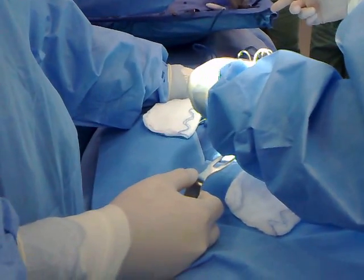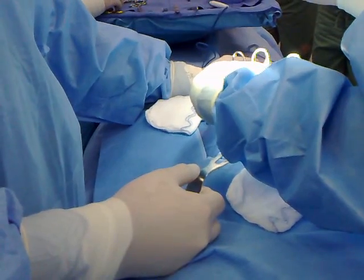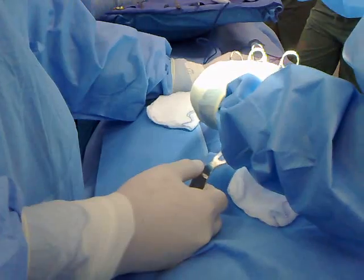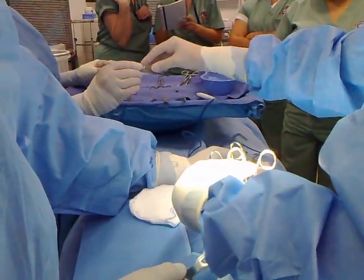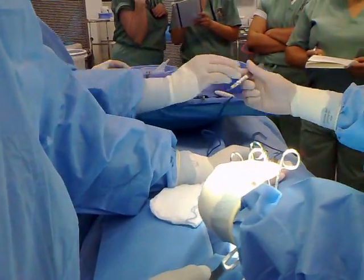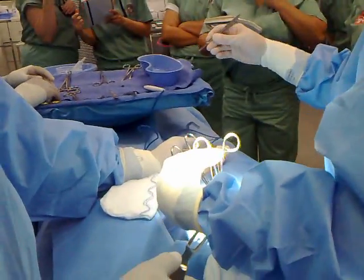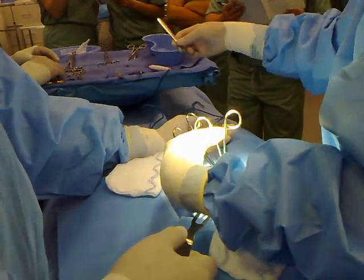Knife? Did somebody teach you to pass it that way? No, I just don't want to flip it up. This is better — see how I'm not going around your hand, then I control it. What you're doing is not terribly wrong, but it makes it awkward for me to take it from you. Because you also move as you're giving it, and I'm not sure where you want me to take it.